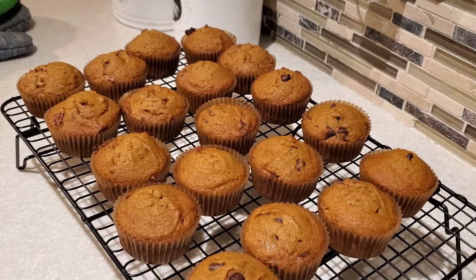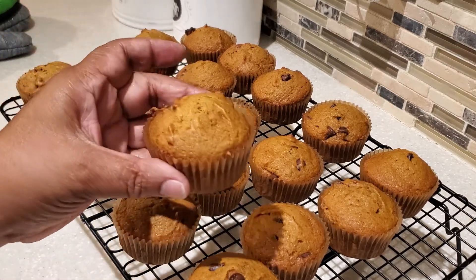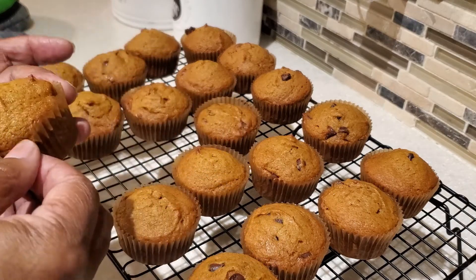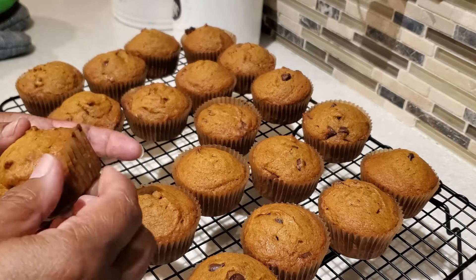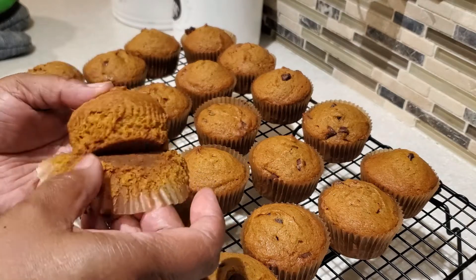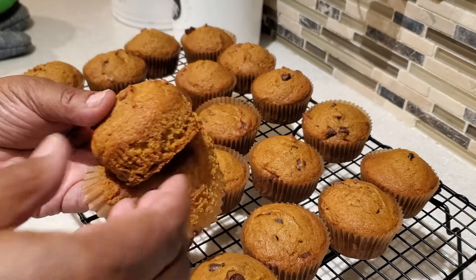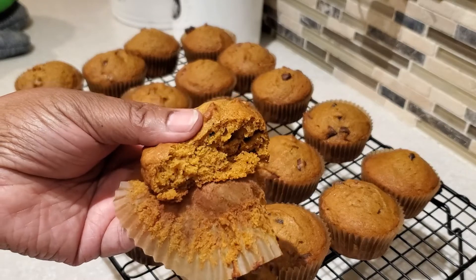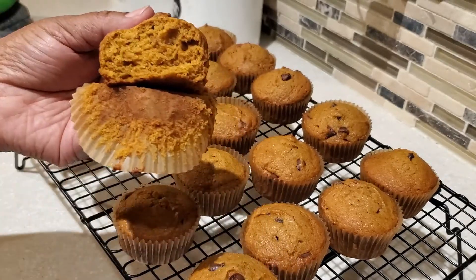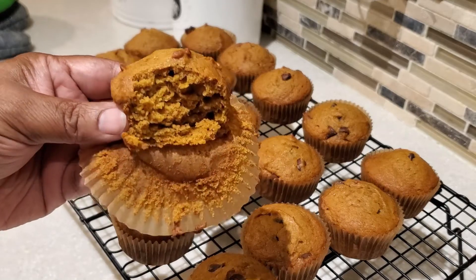These muffins freeze really well — you can freeze them in a nice freezer bag once they're completely cool. But let's see how we did. These muffins are so soft and fluffy, and oh my, they are nice and moist. They taste so good!